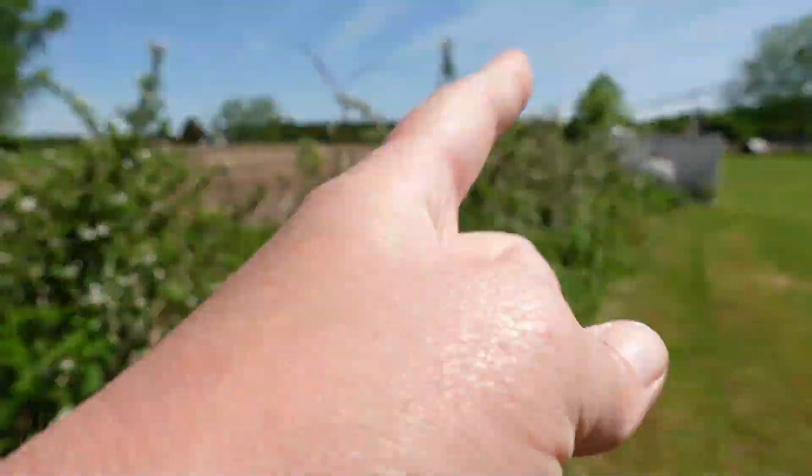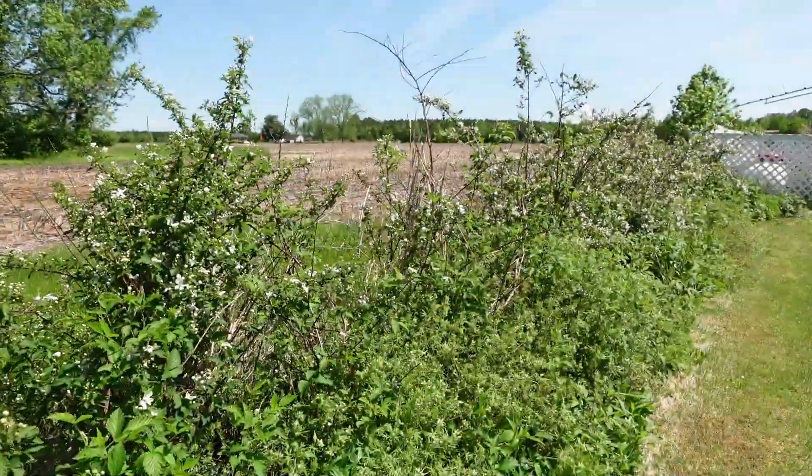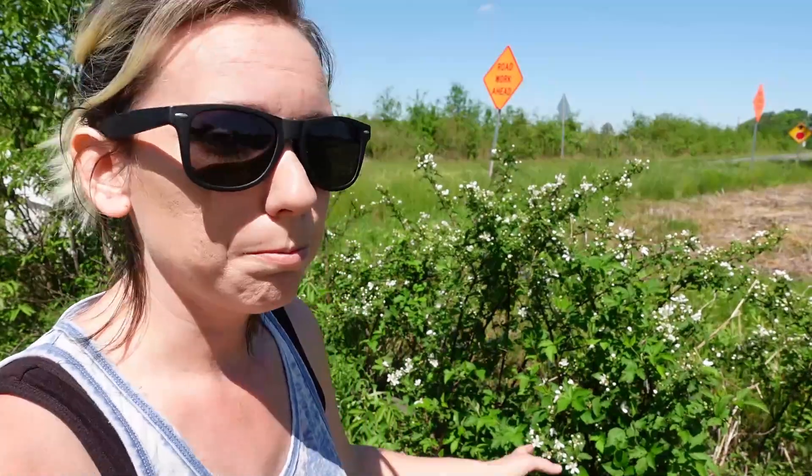All the way down this row is blackberries, and this produces a lot for us. This blackberry patch right here produces enough berries for us for the year. I freeze some and I can some — different jellies and syrups.